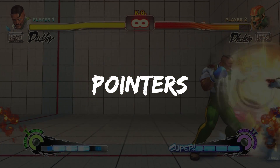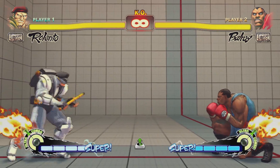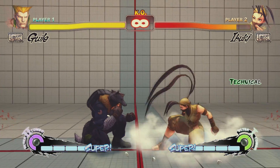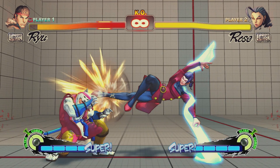Here are a few pointers on whiff punishing. Fast attacks with good reach are ideal for whiff punishing. Dance in and out of the opponent's attack range to bait out a whiffed move. Despite focusing on the ground battle, don't forget to watch out for jump-ins. Be aware of fakes and your opponent punishing your attempts at a whiff punish.